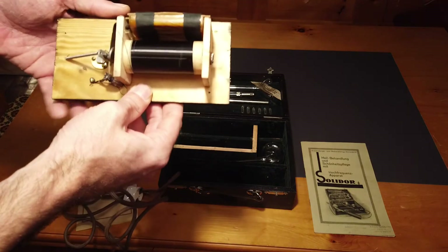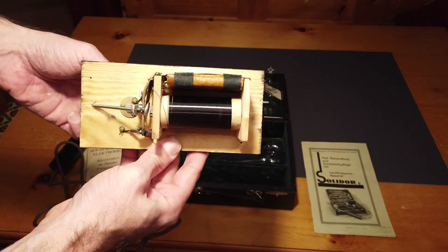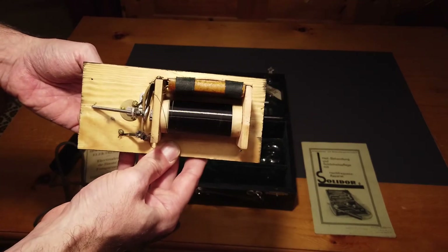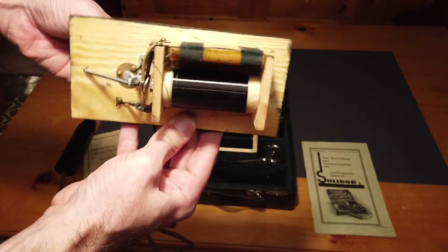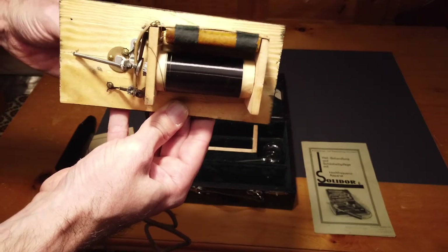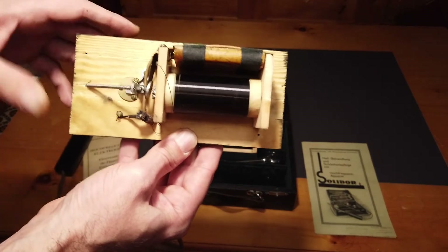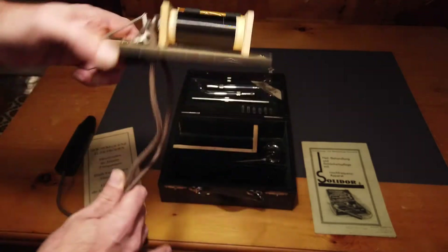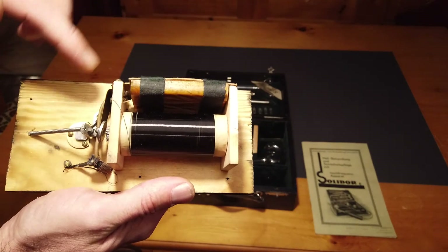The condenser is still made of paper and aluminum foil — it's very old and probably broken, which is why the device doesn't work that strongly anymore. Interestingly, this violet ray — and it's the first time I've seen this having opened three or four of them — doesn't even have a potentiometer. When I turn the screw in the front, the spark gap is being moved open and closed, so it's a direct action on the spark gap. This is quite uncommon and probably due to it being a 1920s model. Anyway, let's replace the condenser.